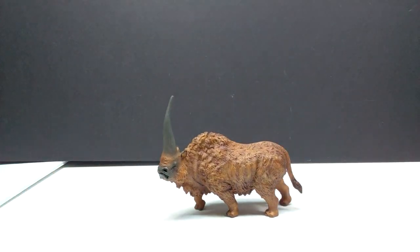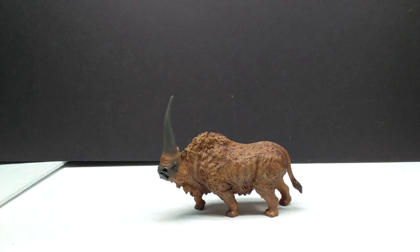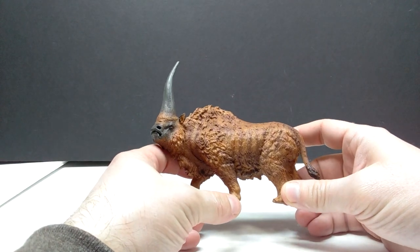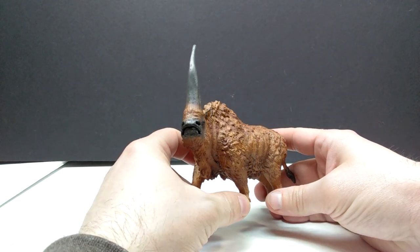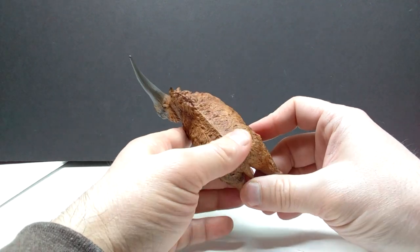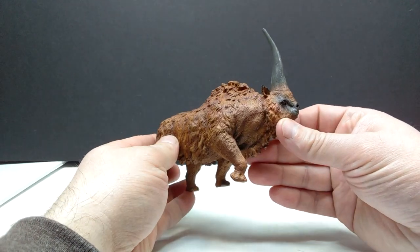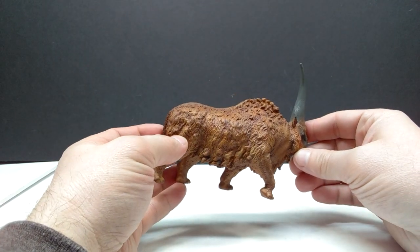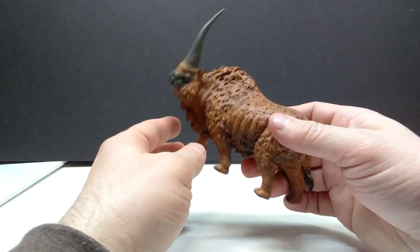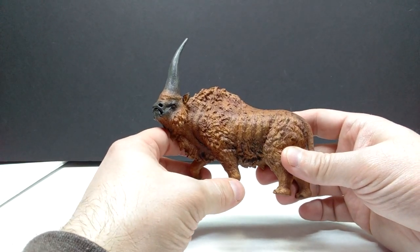Here is our TNG Elasmatherium, looking pretty much exactly as it did on the front of the box. The paintwork looks phenomenal on this. A lot of these TNG models have had really good paintwork, and that's one of the things that has impressed me the most. Going in, I didn't expect them to be painted as well as they are — they actually have some of the nicest paint apps I've seen on mass-produced, factory-produced figures. This Elasmatherium is definitely sporting a lot of really subtle color variation throughout.